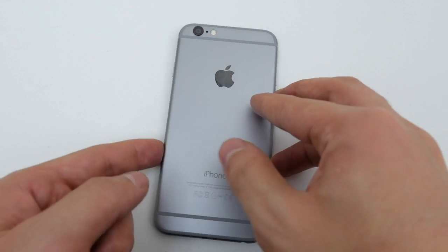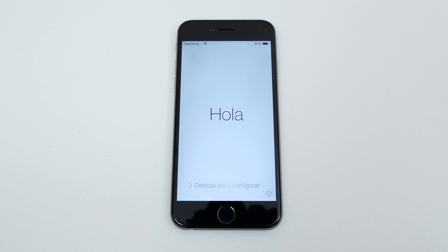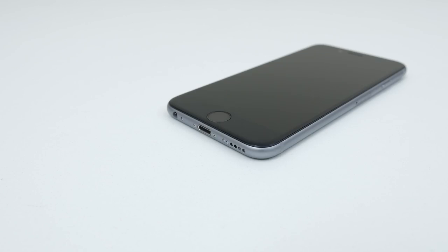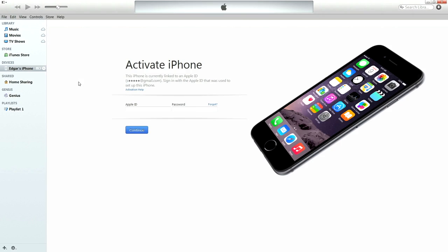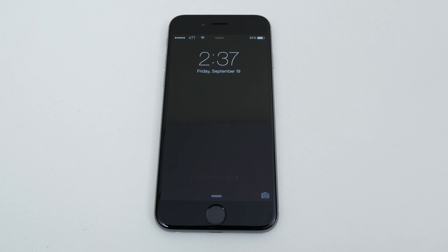Once the SIM card is inside the phone, go ahead and turn it back on. You should get a SIM invalid message as soon as it boots up, which is fine. Next, plug your iPhone into your PC and open up iTunes. It should automatically ask you to log in using your Apple ID and password. Once you log in, a message will pop up congratulating you on unlocking your phone. As you can see here, I'm using my T-Mobile iPhone 6 on my AT&T network.